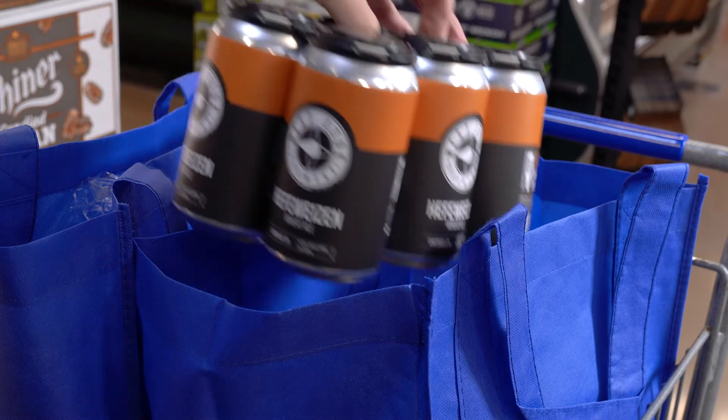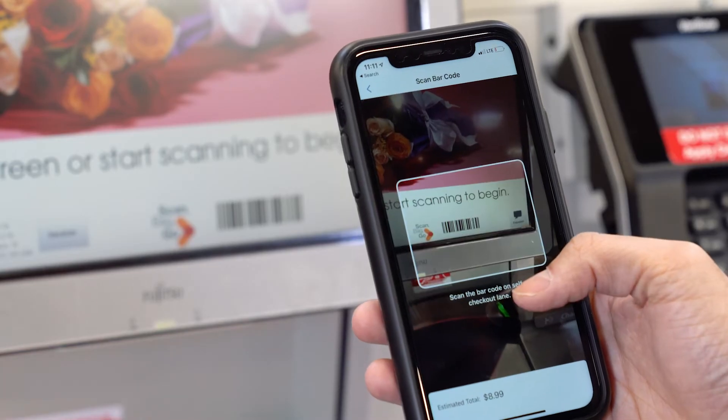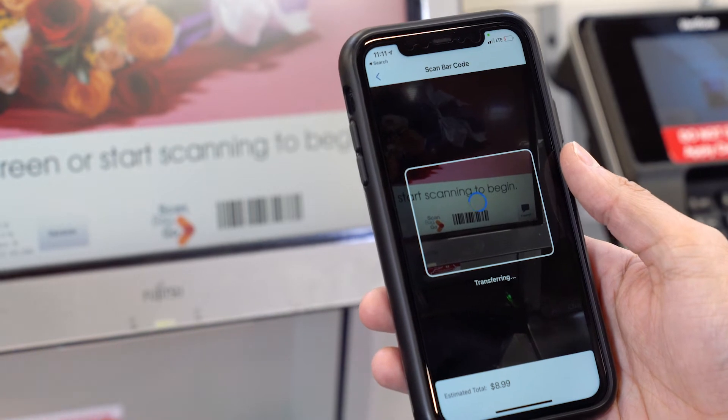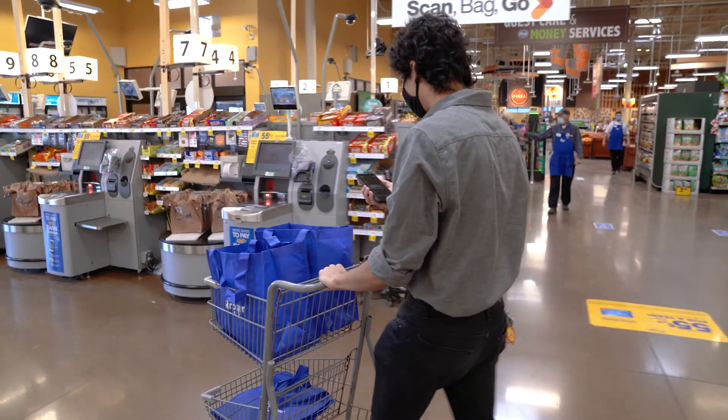If you have attention-required items such as alcohol or tagged items, simply go to self-checkout and scan the ScanBag Go barcode on the self-checkout screen. Your order will appear on the screen and you can proceed to pay. You can also do this if you wish to pay with cash, have a gift card, or any paper coupons.